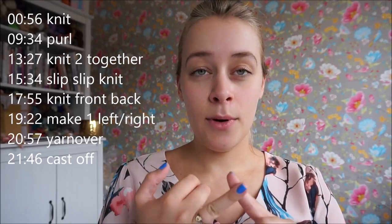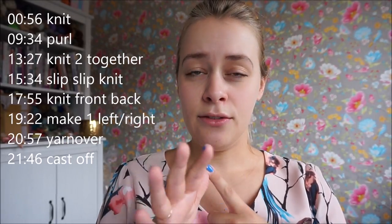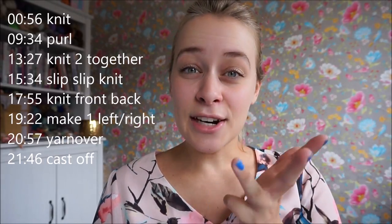If you want to fix a mistake you made in the same row, for example if your stitch count doesn't add up, I will show you how to unknit knits, purls, slip slip knits, knit two togethers, knit front back, make one left, make one right, yarn overs, and cast off stitches. I will show you how to unknit all of those in this tutorial video.